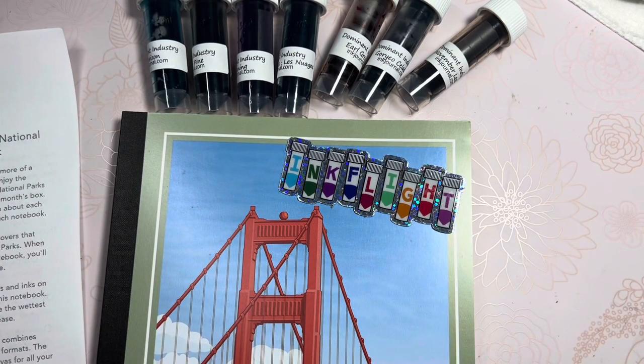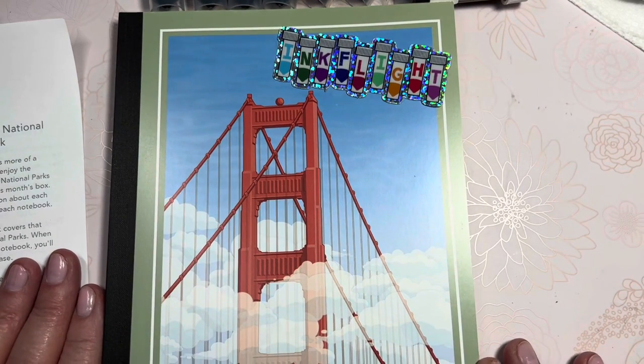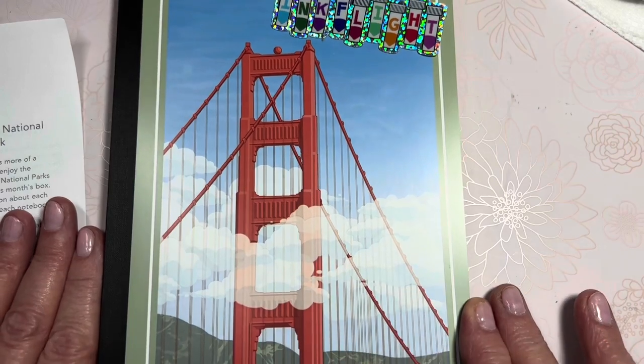Hello friends, Marcy here. It is Ink Flight time again for the month of July 2023, and it looks like we finally have a journal, which is gorgeous.